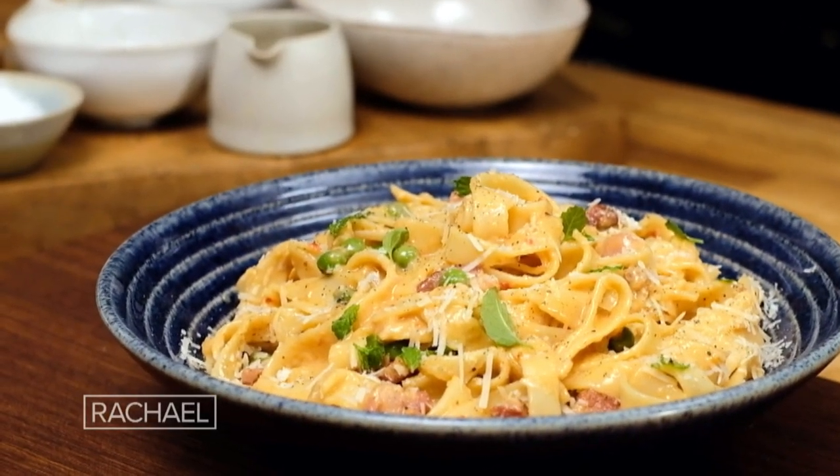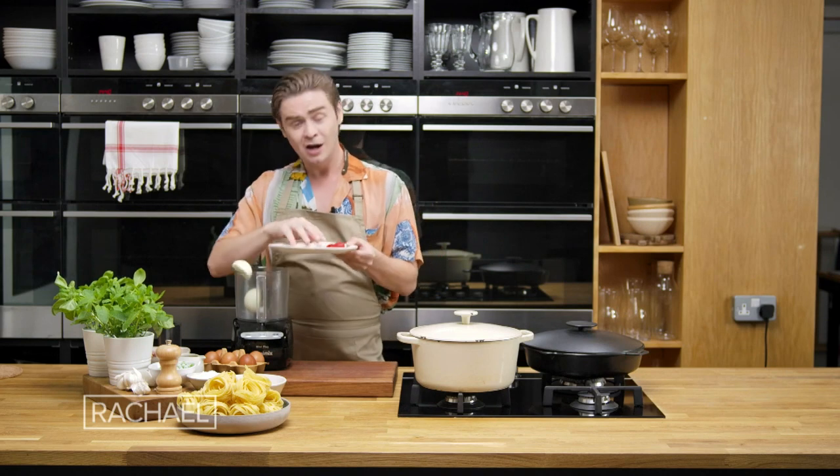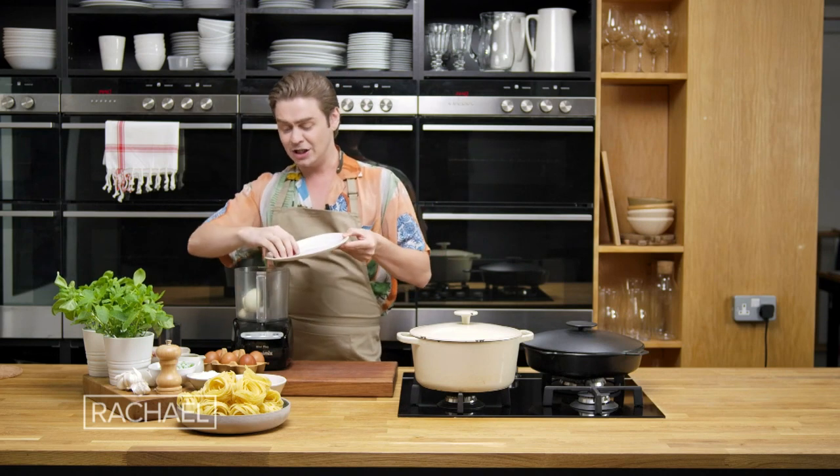To kick off our carbonara with mint and peas, all we need to do is get one onion, roughly chopped, two garlic cloves and a red chilli or green chilli.